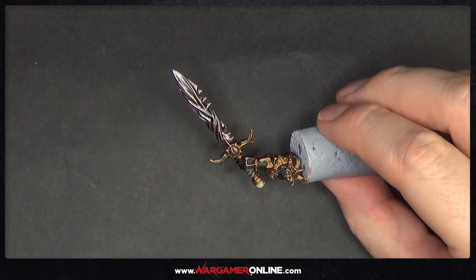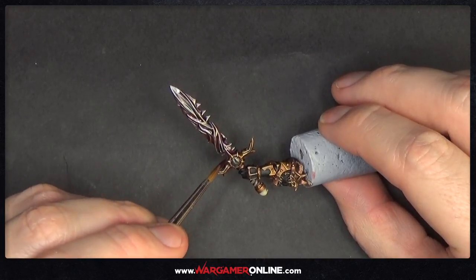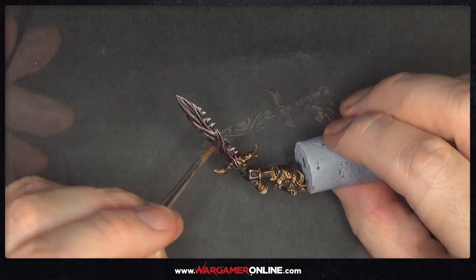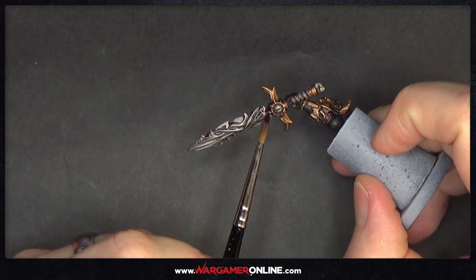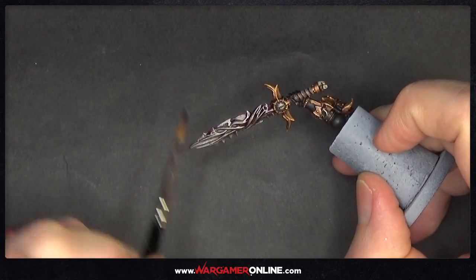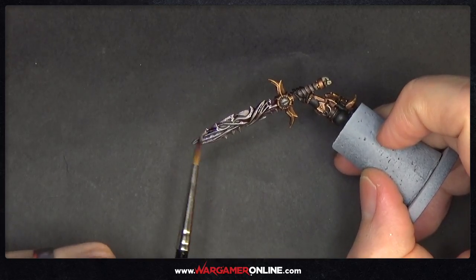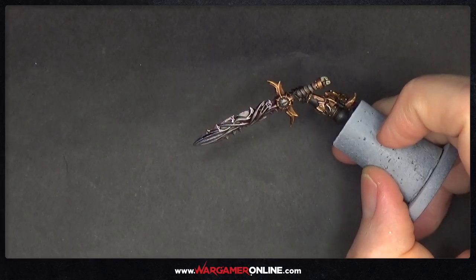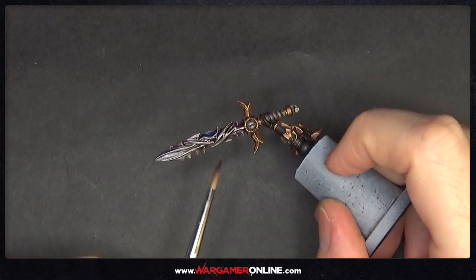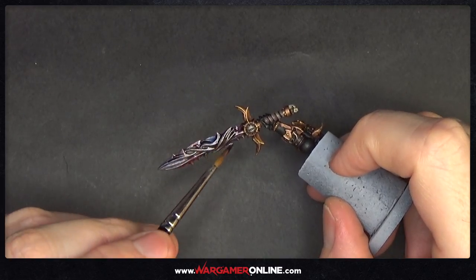Do the same with the red, putting it in different areas — mixing it with the blue and mixing it with the violet. Apply it quite thick, let it dry, and it will tint the weapon with a mix of purple, blue, and red all over the blade. On the other side, start with the purple at the base and tip of the blade, then grab the blue, mix it with the purple, and add a bit more red as well.